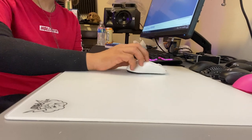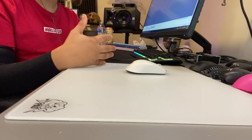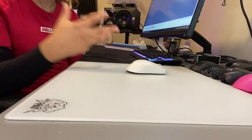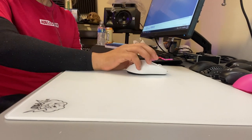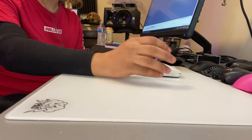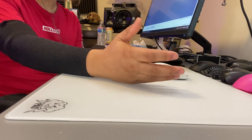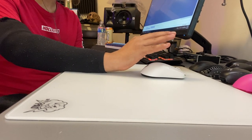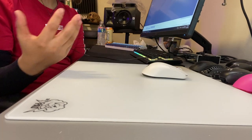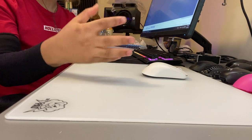My initial impressions were: this is just too fast for a mousepad, I'll never get used to this. So I kept swapping between the Skypad and my Artisan Zero just to get some comfort going back. But after a while it felt amazing — it took about two days to fully adjust, and when I say adjusted, I pretty much can't remove this mousepad off my desk. It's locked in.